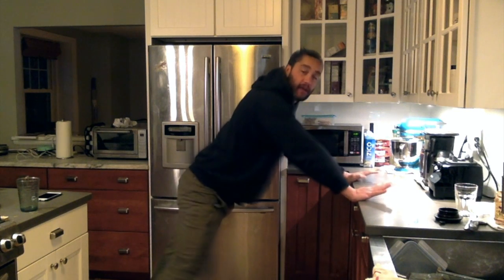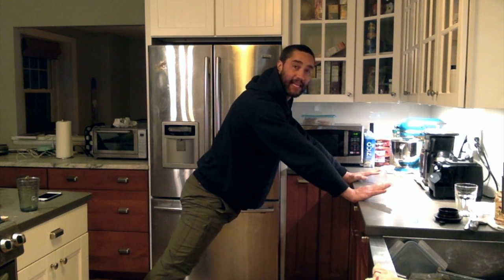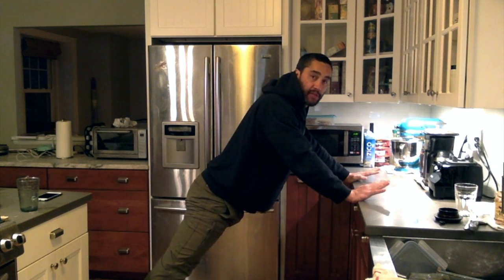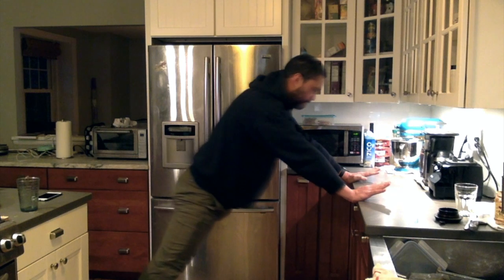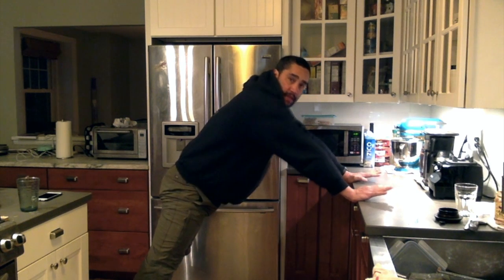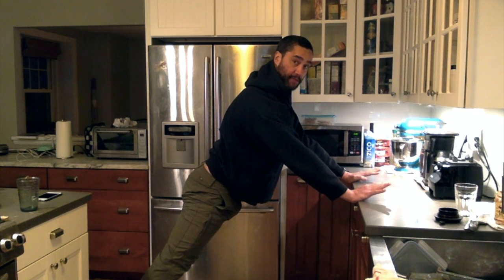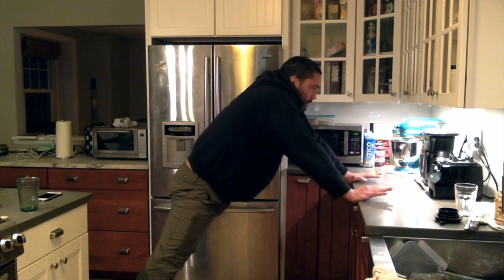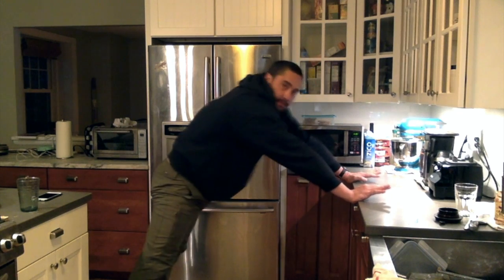Next, I'll put my hands on the counter — kind of like an elevated plank — and lean into it. I'll do some scapular push-ups, just pinching my shoulder blades together and then rounding them, about five to ten times. Then I'll shrug my shoulders up and depress them down — shrug, then tall ears — getting my shoulder blades to move in all directions. Then I'll add some circles.